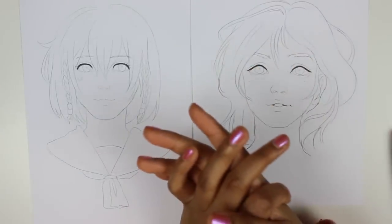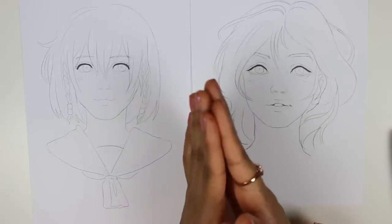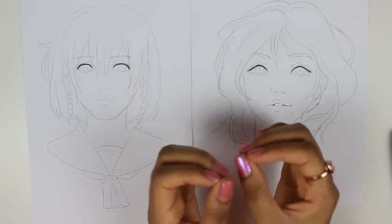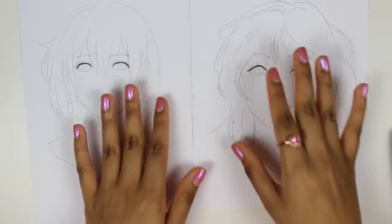Hello, today I will be showing you how I color with alcohol-based markers that don't have a brush nib — they have a bullet nib instead. I like to use coloring pencils afterwards just to give it a bit more depth, and I will be showing you how I color two different skin tones.